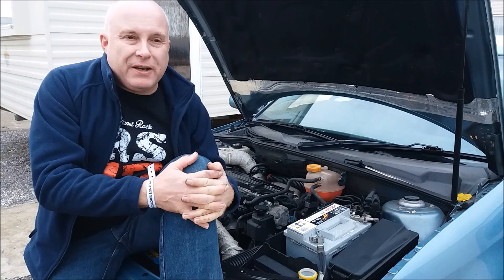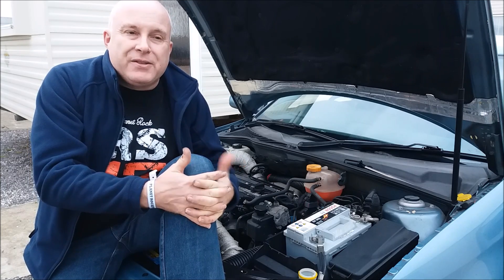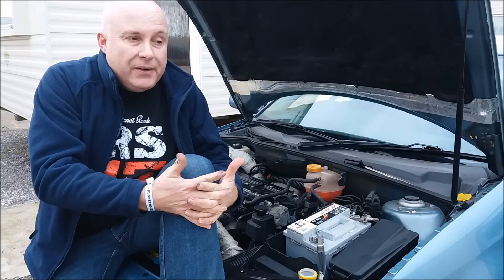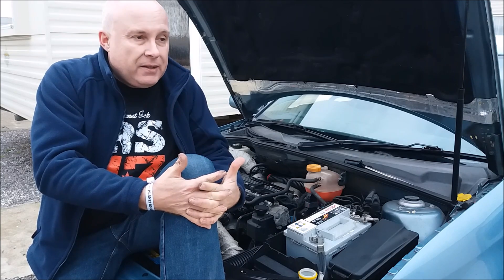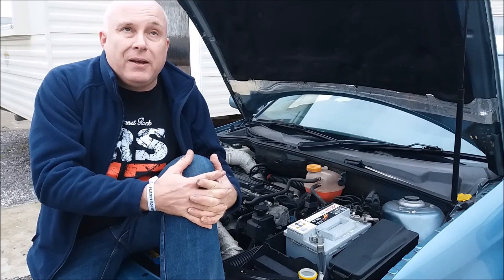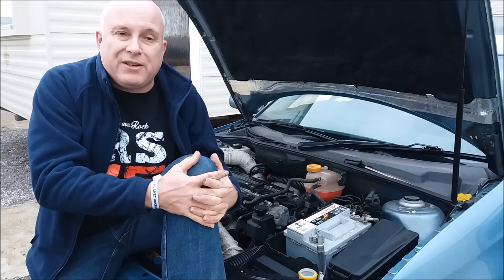A common symptom of failure of the crankshaft position sensor is that you might be driving along and then suddenly your car will stall — maybe when you come to a halt at traffic lights or a roundabout, or it might even stall whilst you're driving along in gear. You'll have no indication, no warning. It just happens and it appears to happen at random. Your engine may restart again straight away, or you may have to leave it 10, 15, 20 minutes and then it might restart. These are typical symptoms of crankshaft position sensor failure.